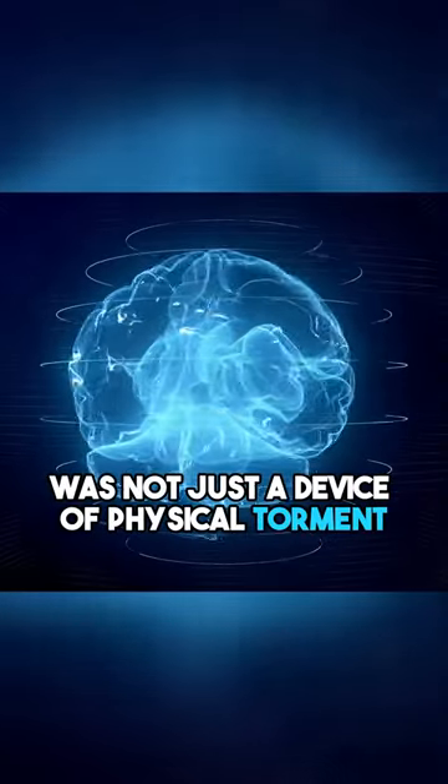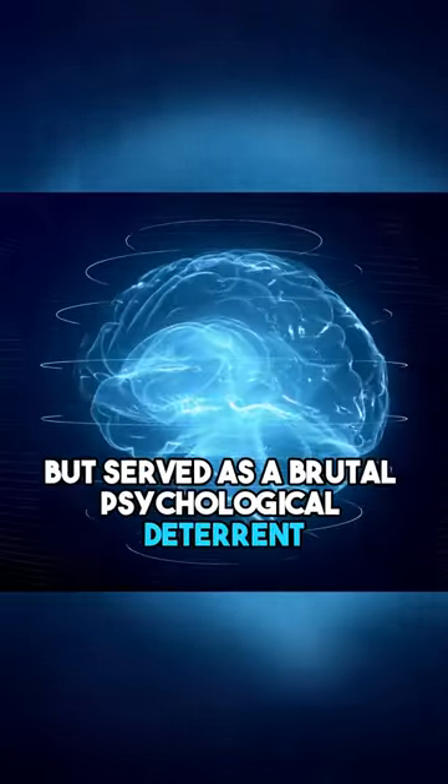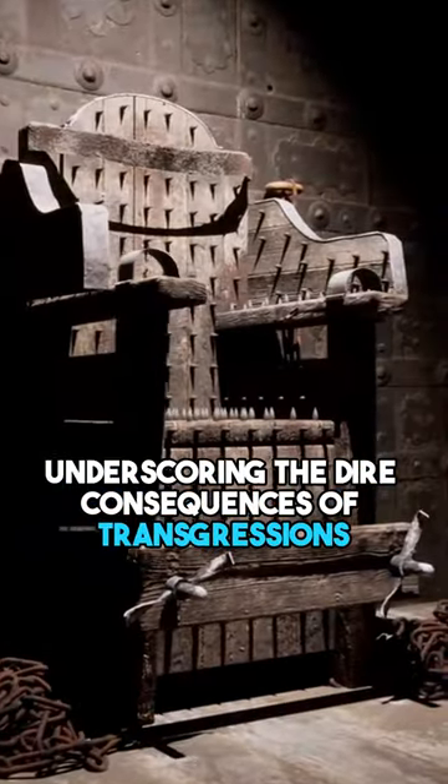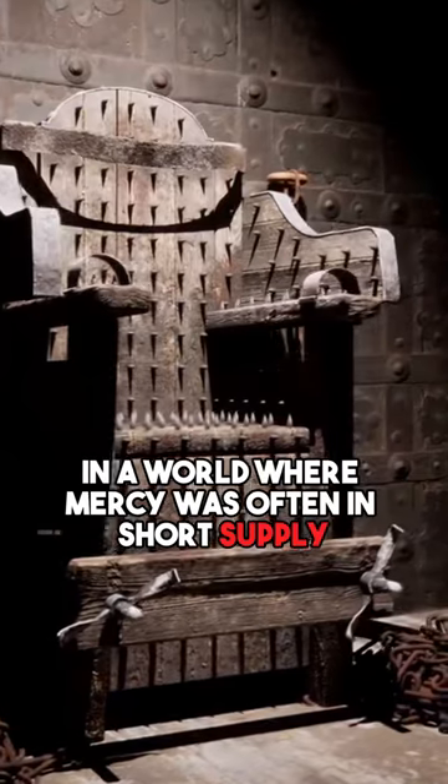The wooden horse was not just a device of physical torment, but served as a brutal psychological deterrent, underscoring the dire consequences of transgressions in a world where mercy was scarce.